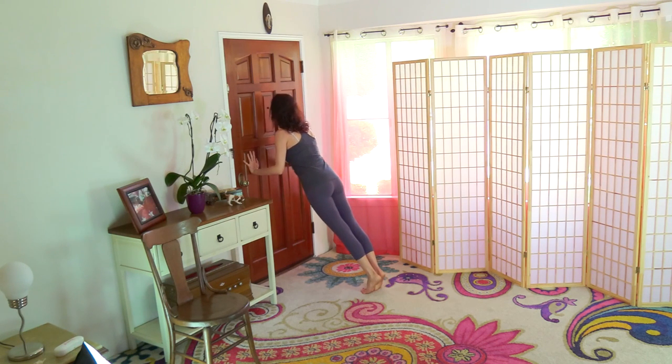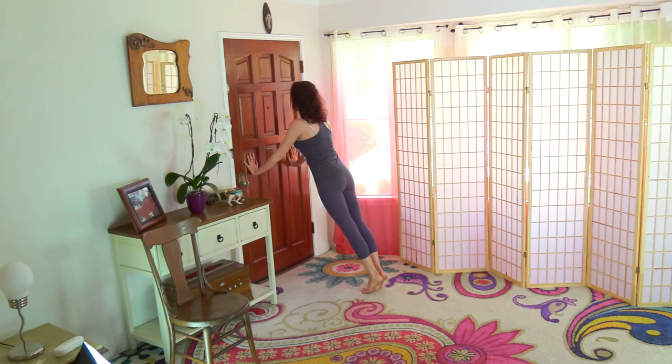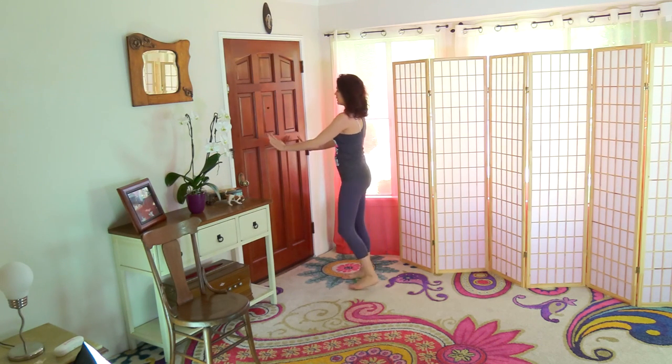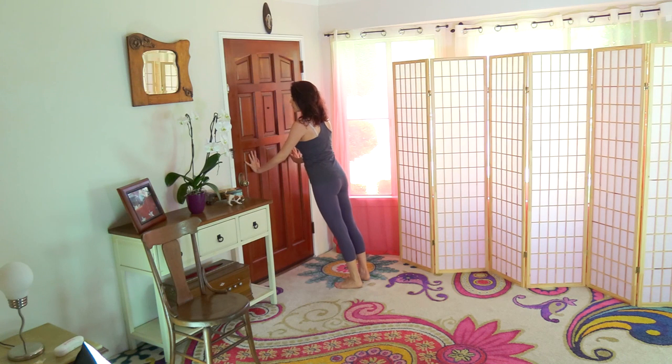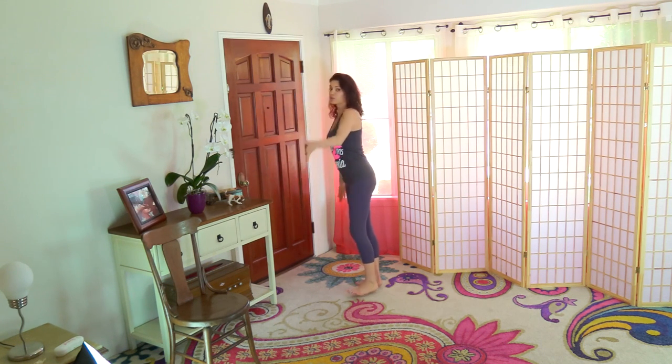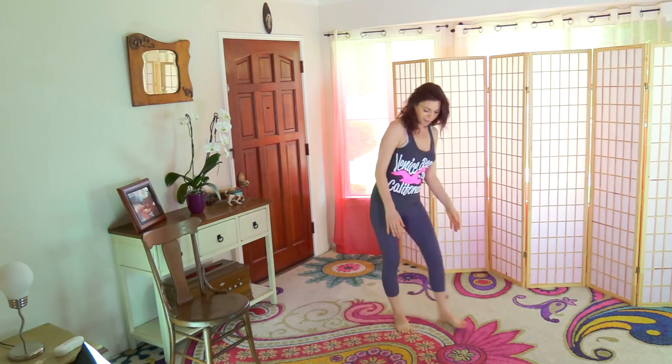Bend, extend — pull the belly in. One, two, three, four, five, six, seven, eight, nine, ten. Beginners, you can bring your hands a little lower; when you bend at the elbows, keep them by your ribcage, pull the belly in and up, and hold. That's your first chaturanga — well done. From here we're going to squat down and come back to the ground — you can help with your hands.